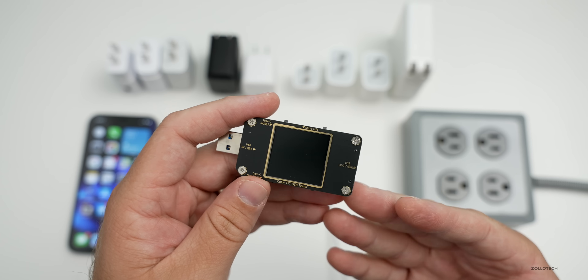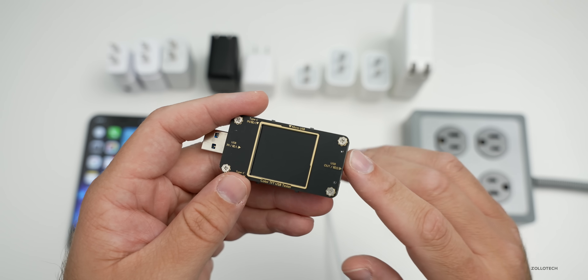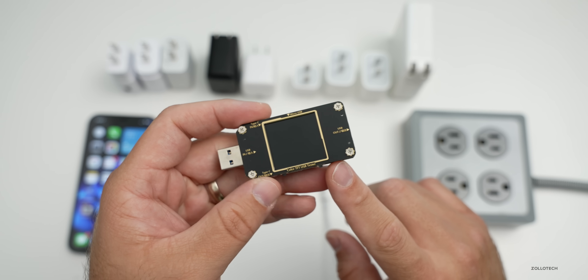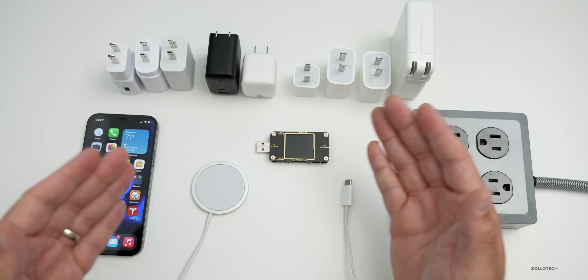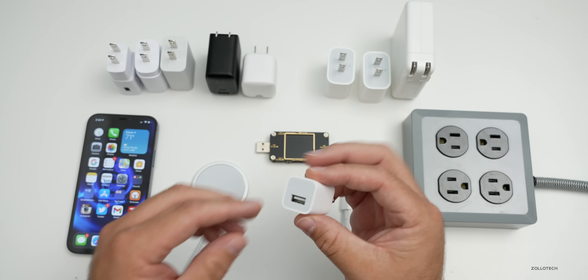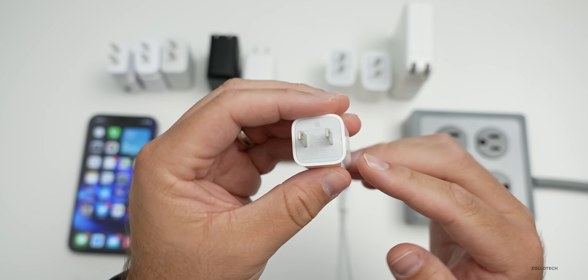Let me show you how I'm going to demonstrate this. I have a meter here that will actually measure the amount of power going through it. We'll go from the charger to the meter, from the meter to the device, and it will tell us the voltage, the amperage, and how many watts you're actually charging at.